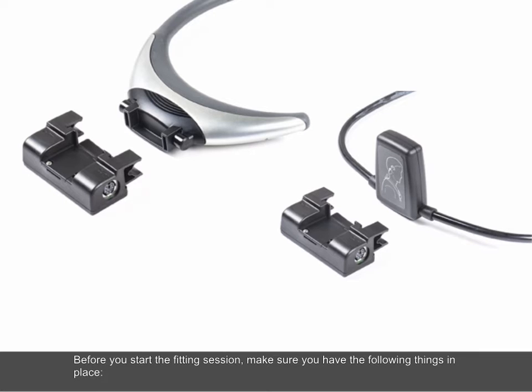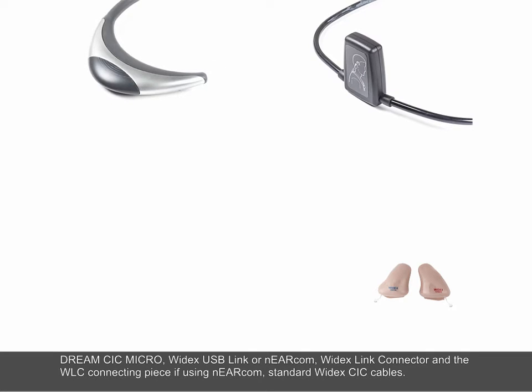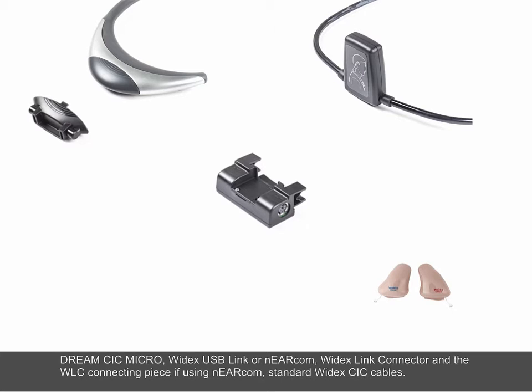Before you start the fitting session, make sure you have the following things in place: Dream CIC Micro, Widex USB Link or Nearcom, Widex Link Connector and the WLC connecting piece if using Nearcom, and standard Widex CIC Cables.